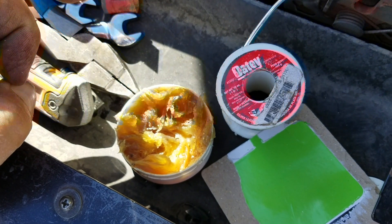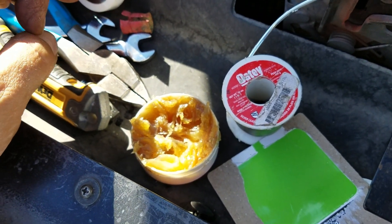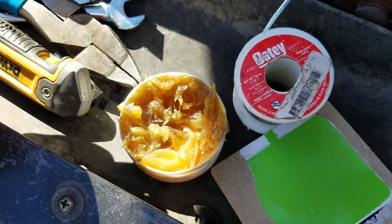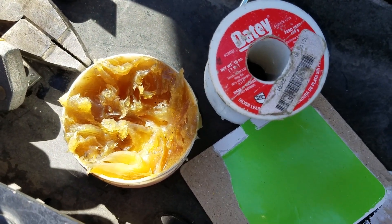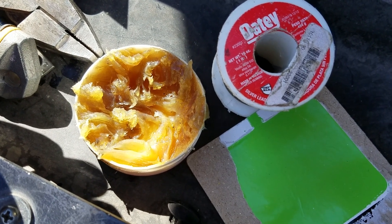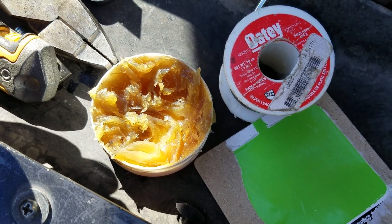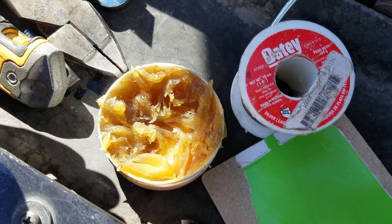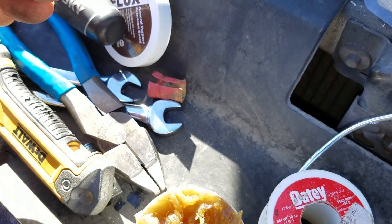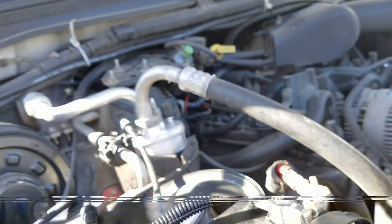After crimping, I will solder the terminal onto the cable, and that will give me a really good connection that will never again corrode. Unfortunately, I can't really show you how to solder because I've only got one hand to hold the camera and I need two hands to solder. I'll show you what it looks like when it's all finished up. Let's use the general idea here on the positive.